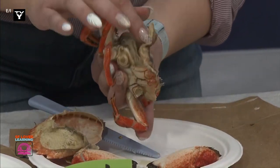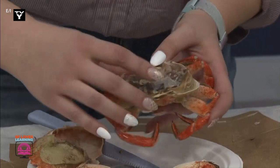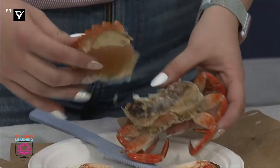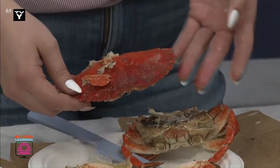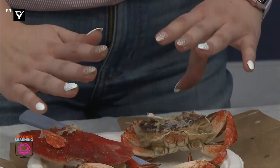Do the insides look hard like the outsides? It doesn't. What's interesting, though, and maybe some of you remember, is that most crabs grow their shells. And every so often, depending on their age, they molt. This means that they grow, grow, grow, get too big, and their shells sort of pop off.